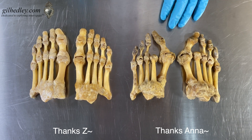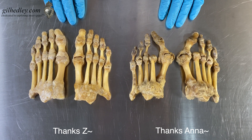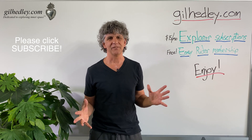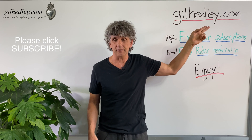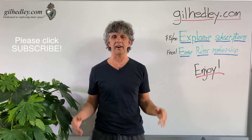Thanks, Anna. Thanks, Z. I love your feet — they're really cool. Thanks for watching. If you'd like to study more with me, go to gillheadley.com. There's a ton of stuff there. Enjoy.